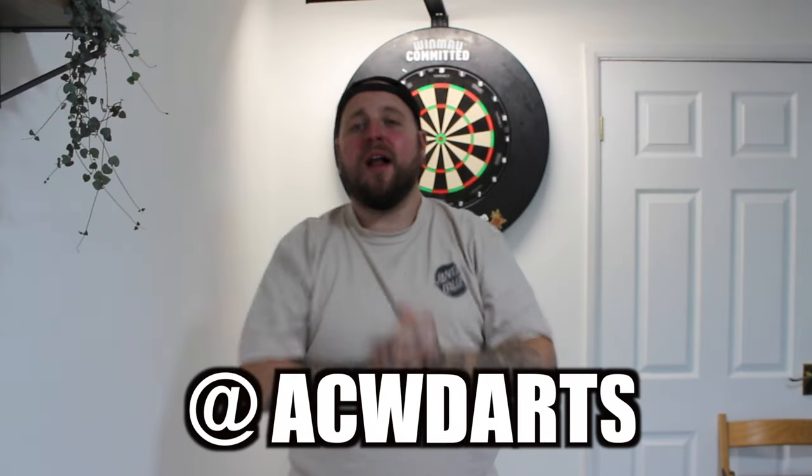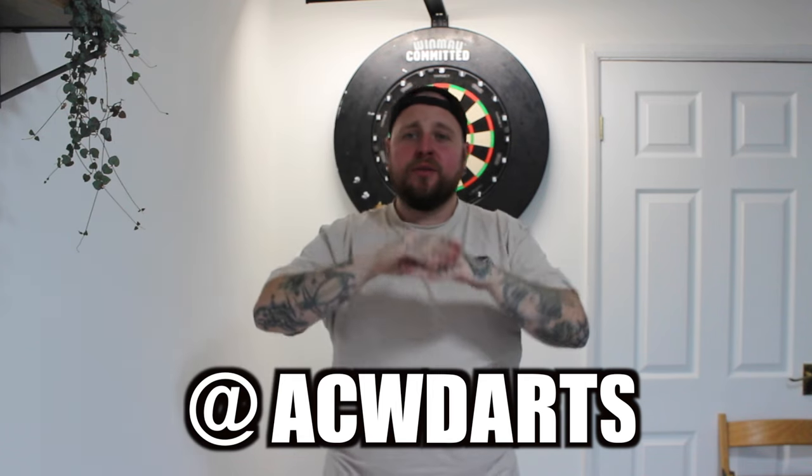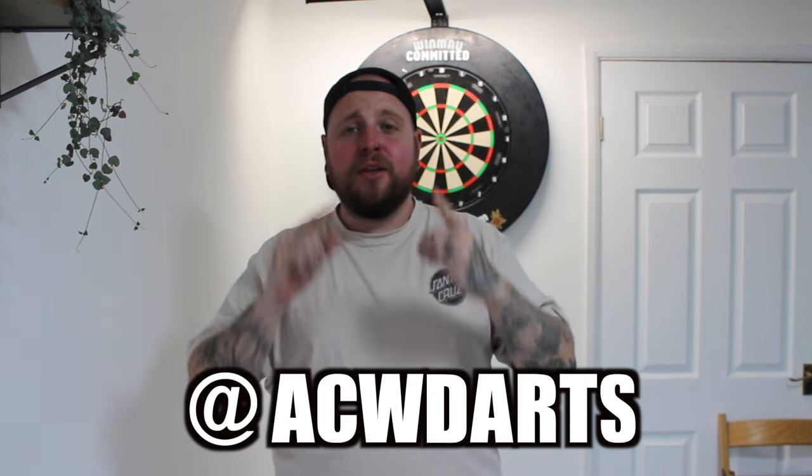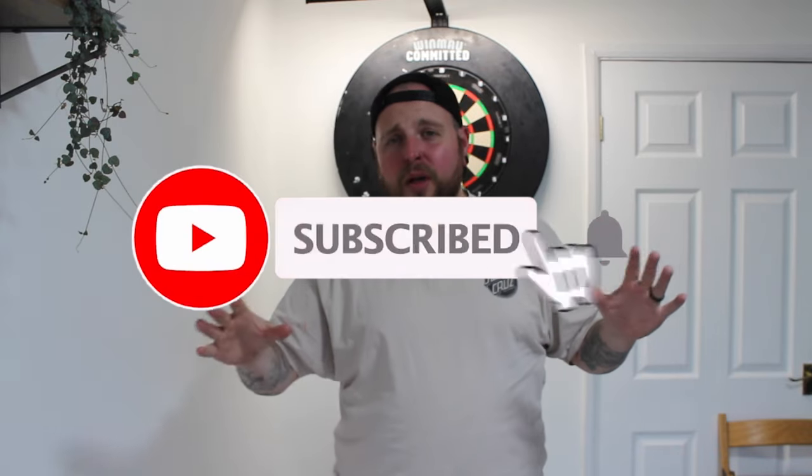Right guys, what is going on? Welcome back to another video. In this week's video, I will be going through with you the three items that you will need for the most basic and beginner setup to play online darts. Before we get into this video, make sure you like, comment and subscribe — it's totally free.